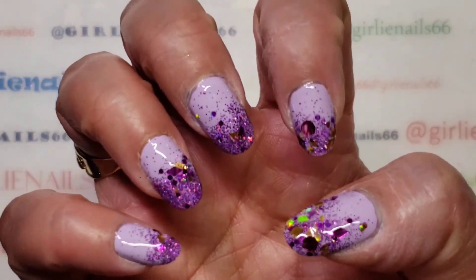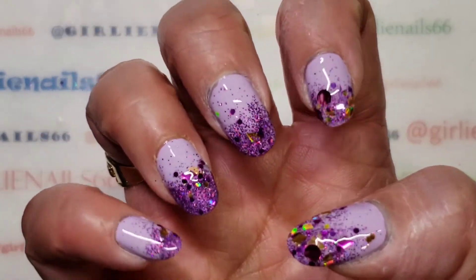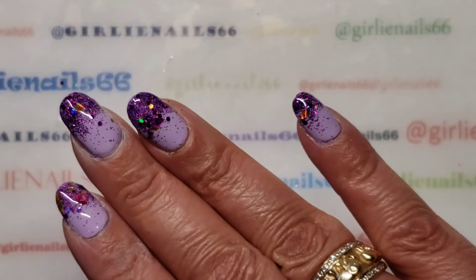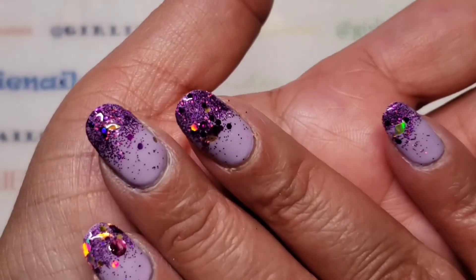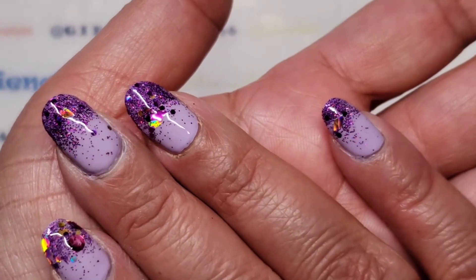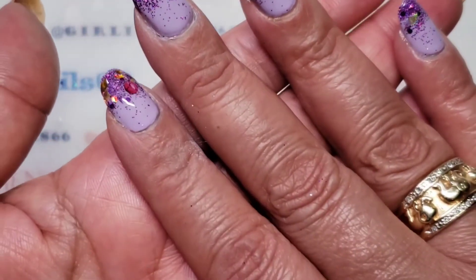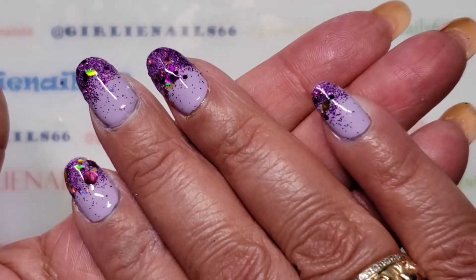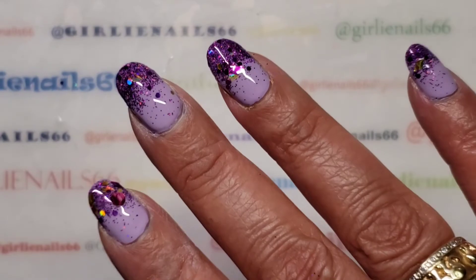So stay tuned for swatch photos and of course puppies! I hope you guys are doing well and get everything that's good with you. Thanks for hanging out with me while I do my nails. Love you guys and remember, be someone's sparkle. Bye!